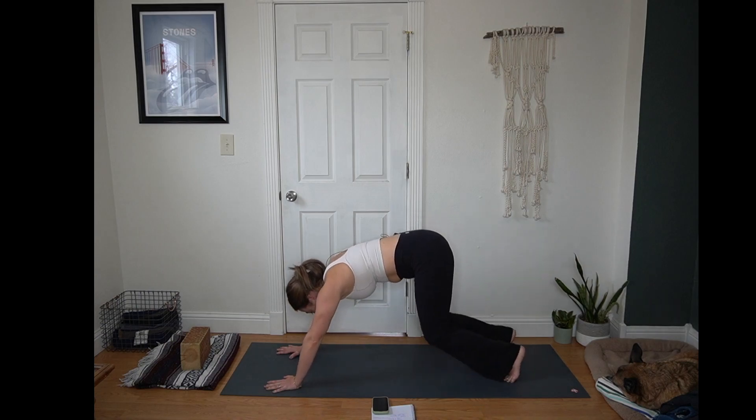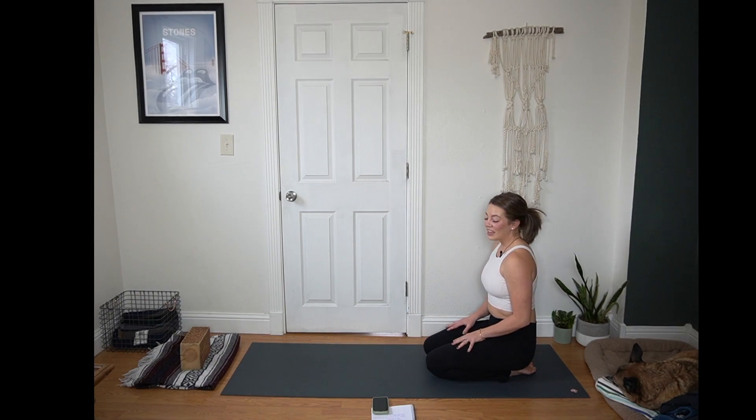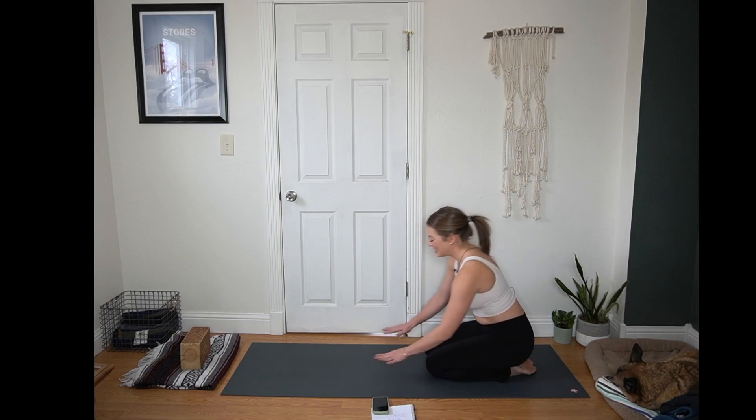Few rounds of breath. Yogi's choice — take the shape that feels good for you. Allowing yourself to check in with that rhythm of your breath. Sending you lots of good vibes. I just found a ladybug in our filming room, and it is February in Wyoming when I'm filming this — how on earth has she survived? So good luck coming with this yoga practice.